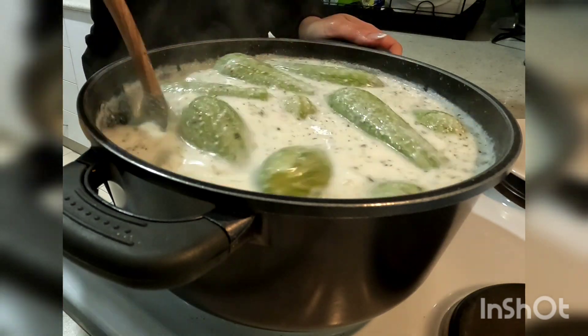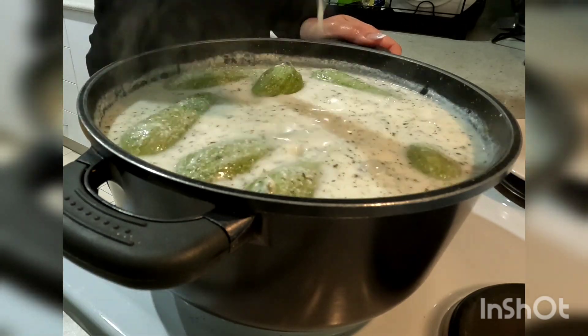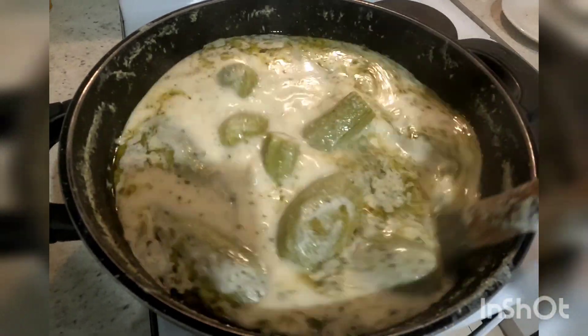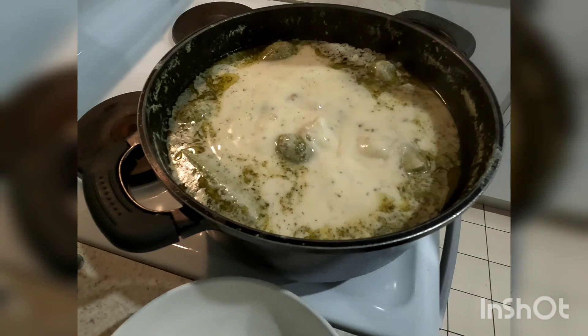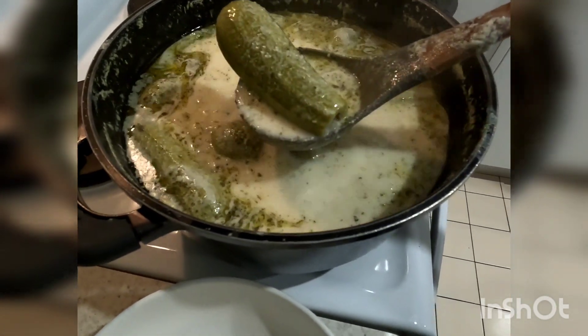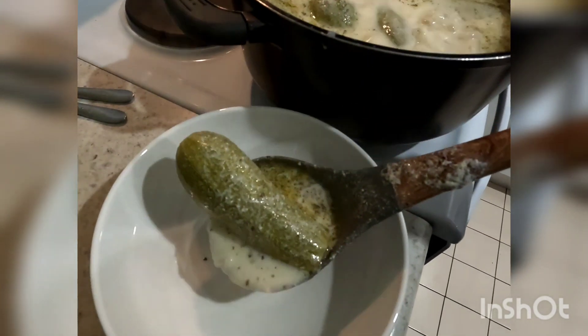The zucchini will need to boil for at least one hour on a low heat before they will be ready to eat. After about an hour you will see that the liquid has reduced and the zucchini have become a more pale green colour. You're now ready to serve and enjoy the kousa.